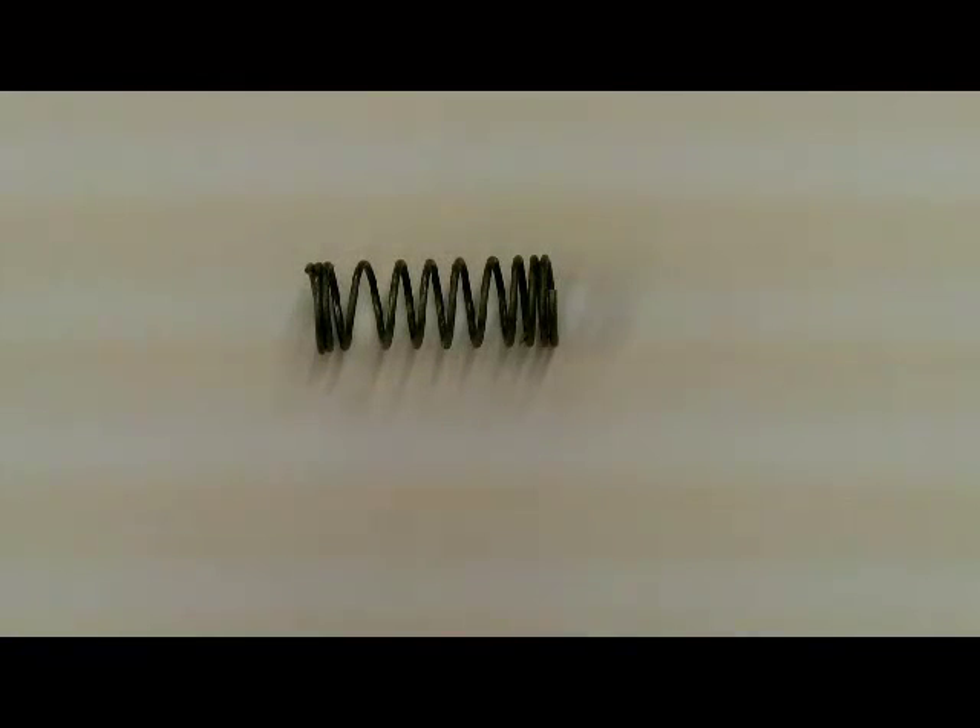We are going to use a lathe to wind a spring and what we need is some music wire, and this is the finished product.